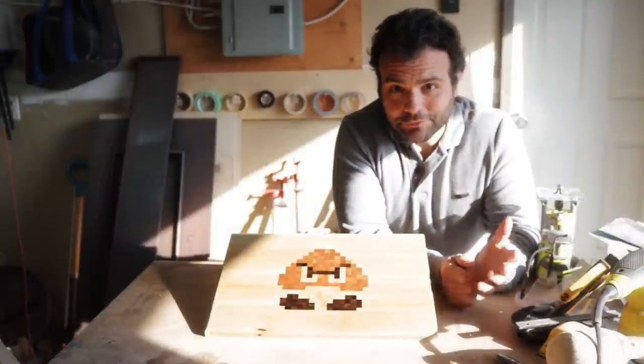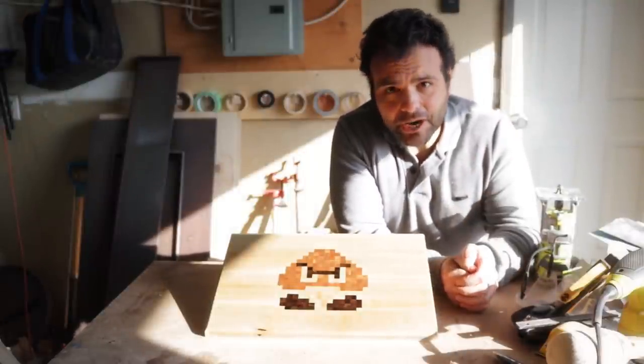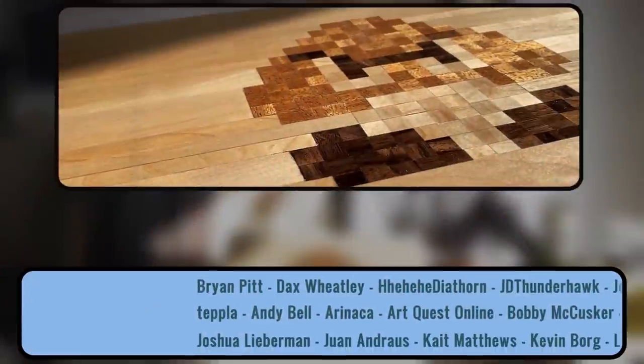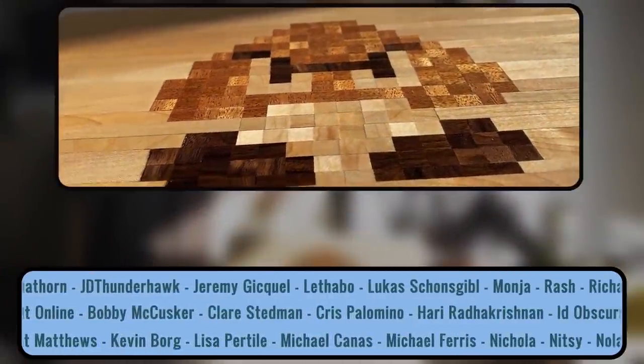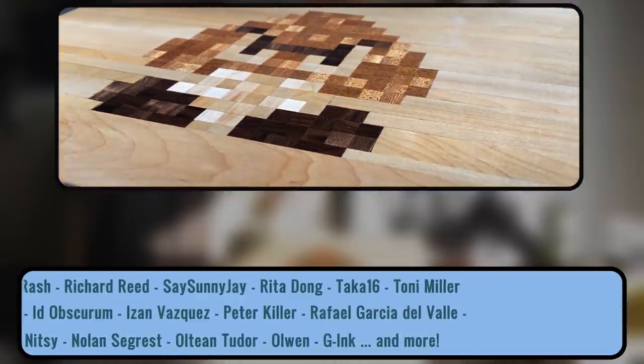I've given these as gifts to family and friends, and their reactions are always something. This one, I think I'll put it up for sale — if you'd like to own it, check the link in the description. I know this was a change of pace, but I hope you had fun watching it. I'll get right back to painting videos, I promise. Anyway, I just want to thank my Patrons, and I'll see you in the next video.